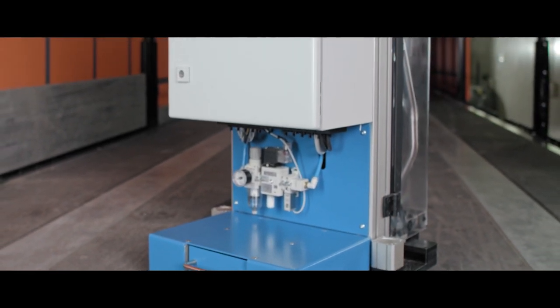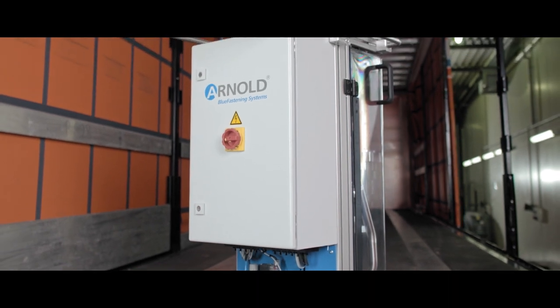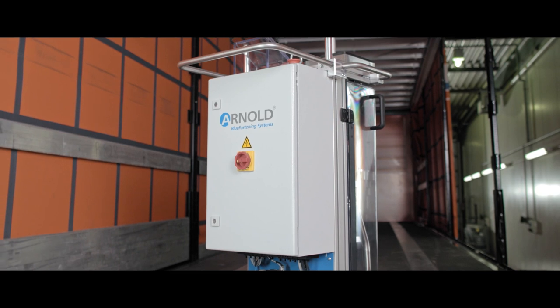When used with the appropriate fasteners, the ASA drill and screw system from Arnold perfectly meets the market requirements for lightweight design, increased efficiency, and fastening safety.